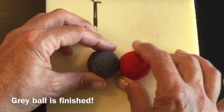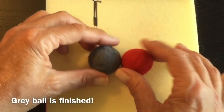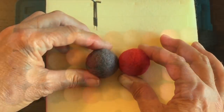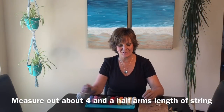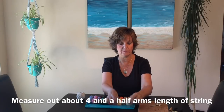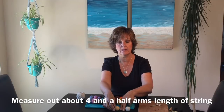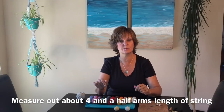There you go - you've now got one felted ball. I'm going to continue to make a few more and then we're going to string them up. Now we're ready to start stringing. We've got 44 balls and I'm going to place each one about 2 inches apart, so let's estimate about 3 inches between each ball.